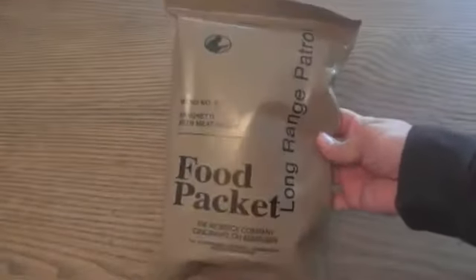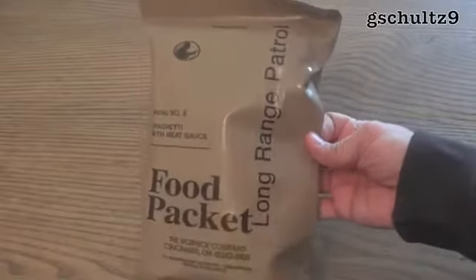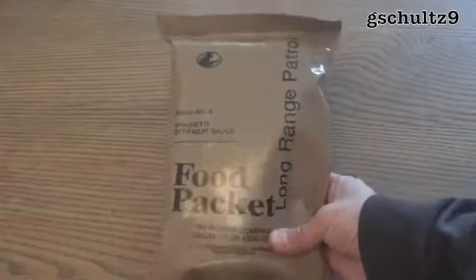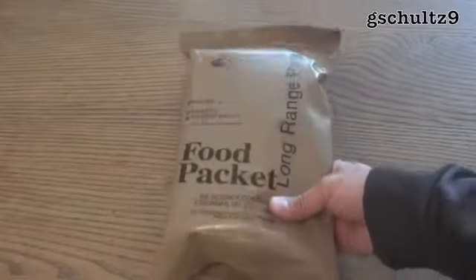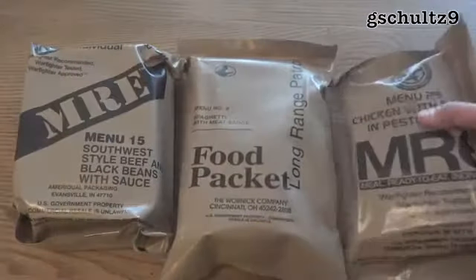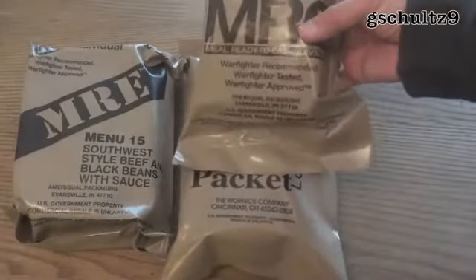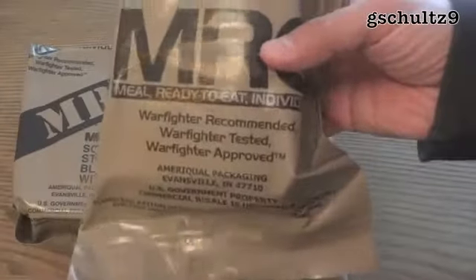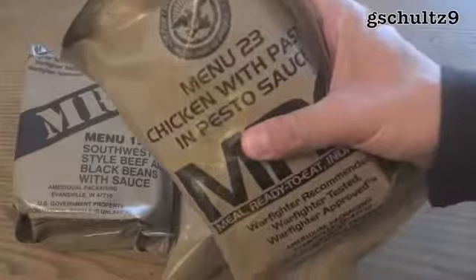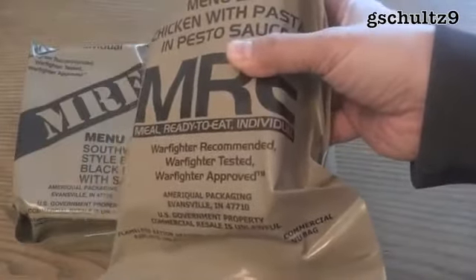Here we have a long-range patrol food packet, known as an LRP menu number 8 spaghetti with meat sauce. These LRP food packets are very similar to MREs in some ways but also different in others. The name is different because MRE stands for meal ready to eat — everything in there other than the beverage mixes is literally ready to eat; you can just tear it open and eat it right out of the pouch.